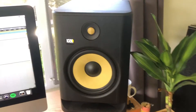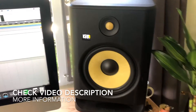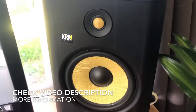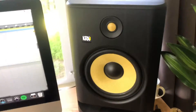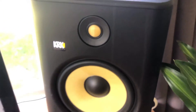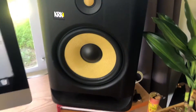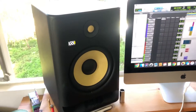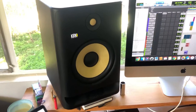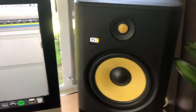They released their first speakers back in 2003 — those were the generation one monitors. Now we're in 2020 and we're at generation four. You're currently looking at the KRK Rokit G4 eights, meaning they have the eight-inch woofer. There's also five, seven, and ten-inch near-field monitors, and across most of the lineup the features remain pretty much the same.